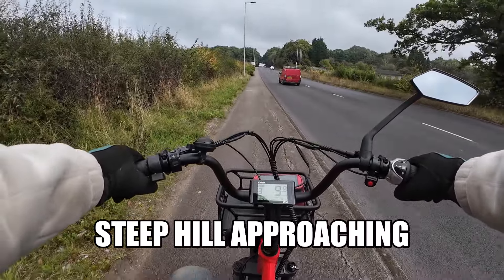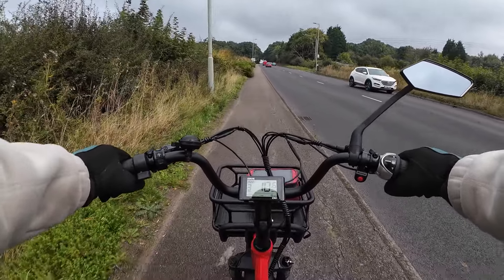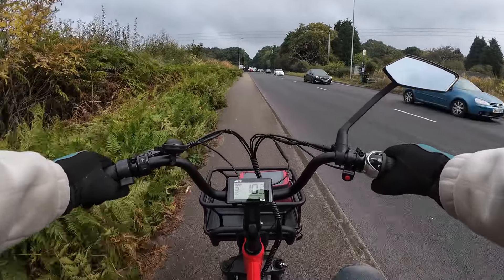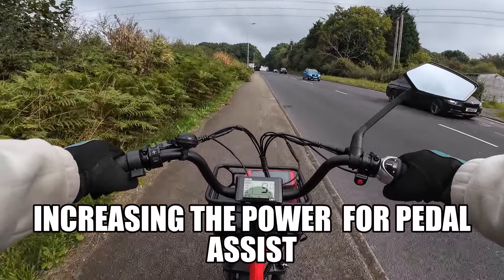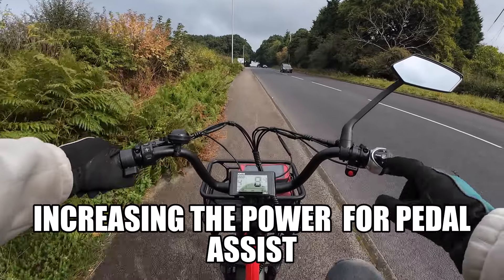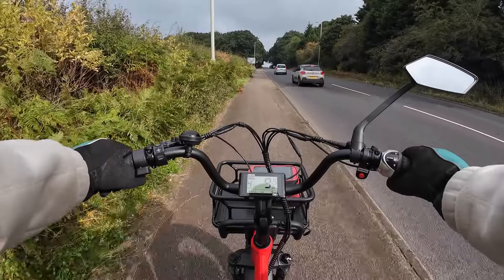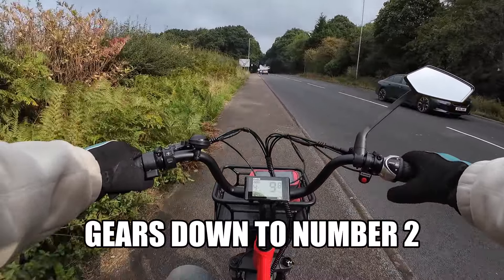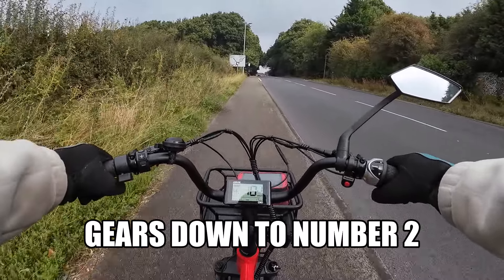I'm starting to climb a little bit with the hill, and I'm starting to feel it in the pedals — it's getting harder to pedal. So I'm going to go to gear number two, which makes pedalling a little bit easier. I'm also going to increase the power assist to number four. The hill is getting steep, but I'm still okay. Gear two and power assist four seem to be working.